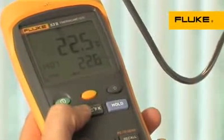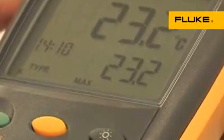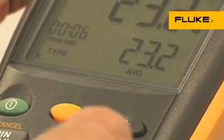To save calculation time, you can view the actual as well as minimum, maximum, and average temperatures with time references in the large backlit display.